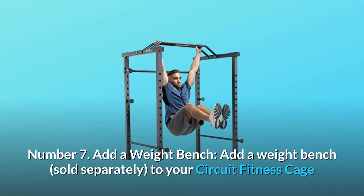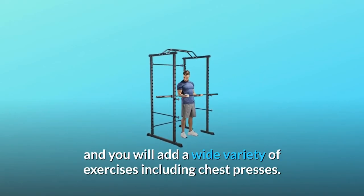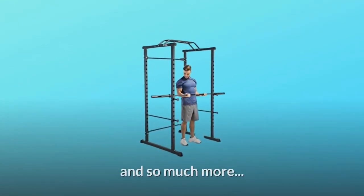Number 7: Add a Weight Bench. Add a weight bench — sold separately — to your Circuit Fitness Cage and you will add a wide variety of exercises including chest presses, and so much more.